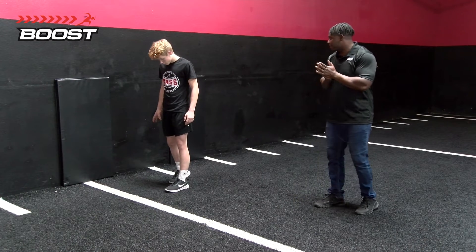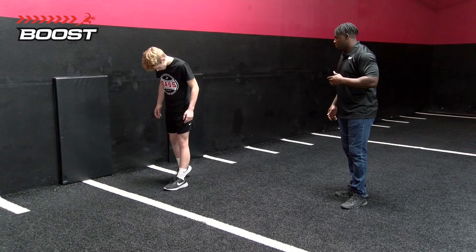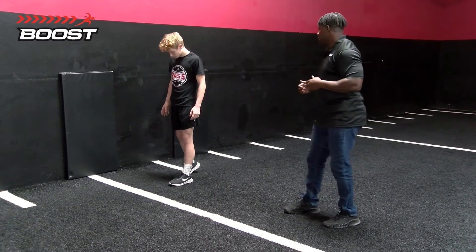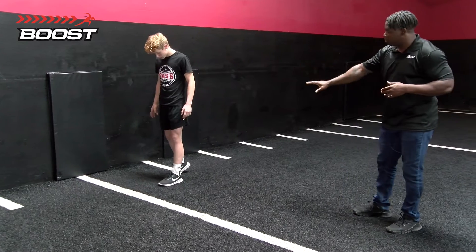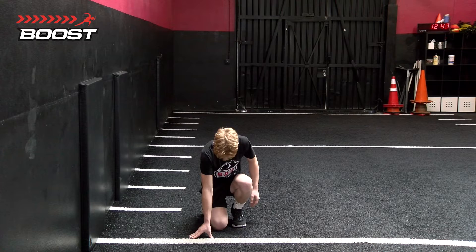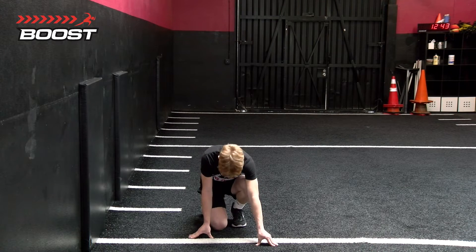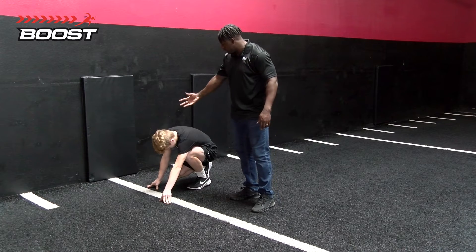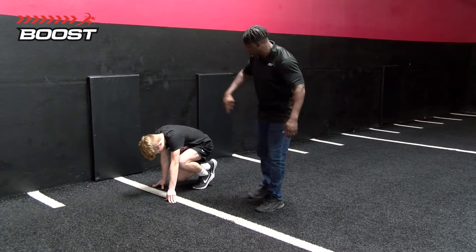Now he's going to back that right foot up about four to six inches. We've got a little bit of depth here. Next, he's going to go ahead and bring his hips down. He's going to have his right hand behind the line, and he's going to have his left hand above the line. Now if you take a look at him, he's going to lean forward a little bit — lean forward, Frog. He's going to have his chin to his chest.